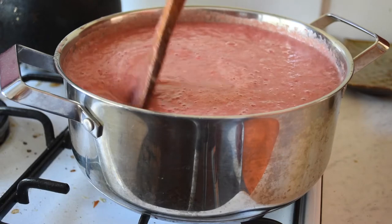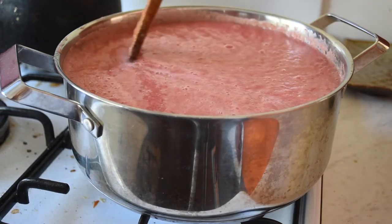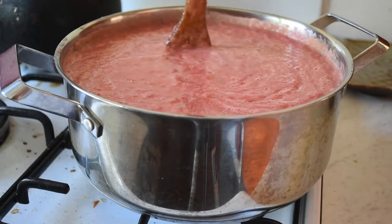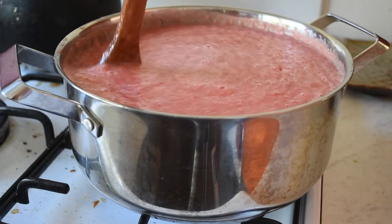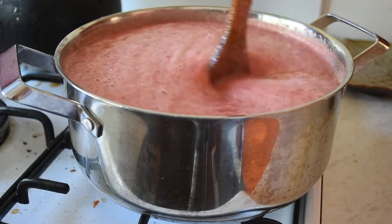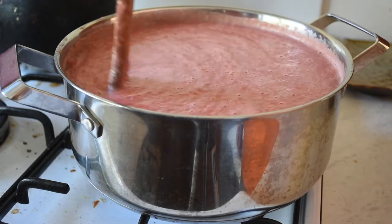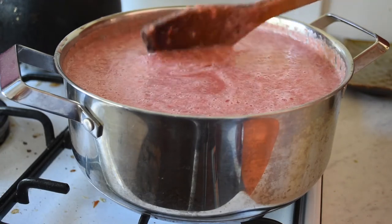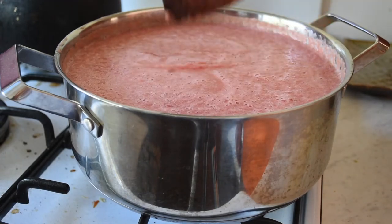These are Roma tomatoes, which typically aren't very juicy, but these ones have been. They're open pollinated Roma tomatoes as well, so they have been a bit seedy. I have it on high heat at the moment just to bring it to the boil, then I'll simmer it over a few hours.